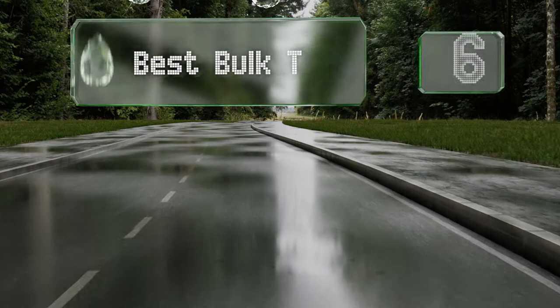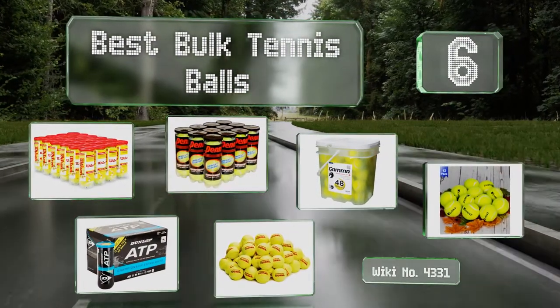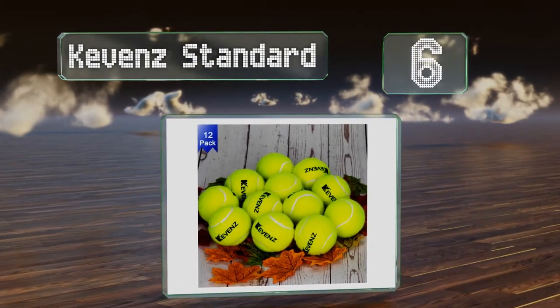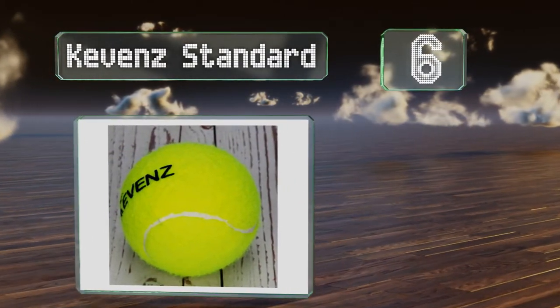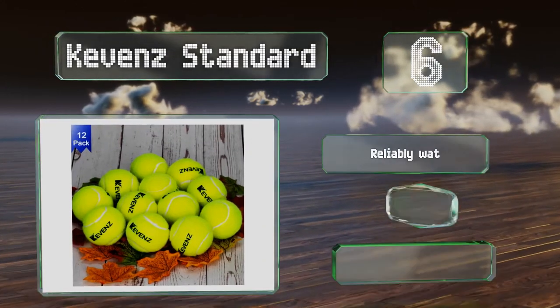EasyVid presents the six best bulk tennis balls. Starting off our list at number six, made of natural rubber and non-woven polyester felt, Kevin's standard are durable and feel smooth in the hand. They feature a vibrant neon green color and are a good choice for ball machines and practice games, or playing with your dog.